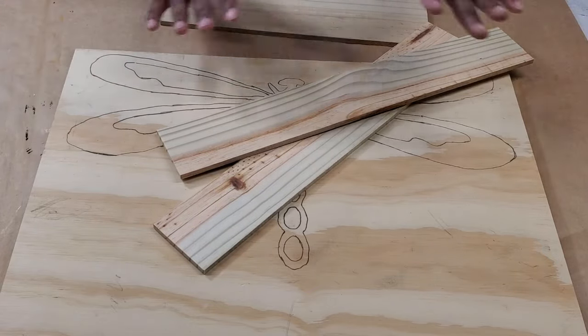Now that I've got all the holes cut out and all the inside pieces cut out, I'm going to cut out around the frame, because I want to properly fit these pieces underneath.